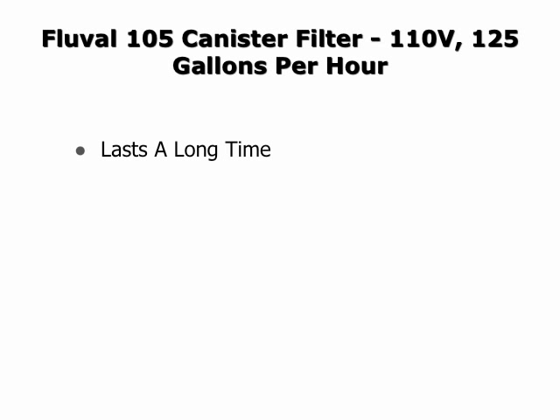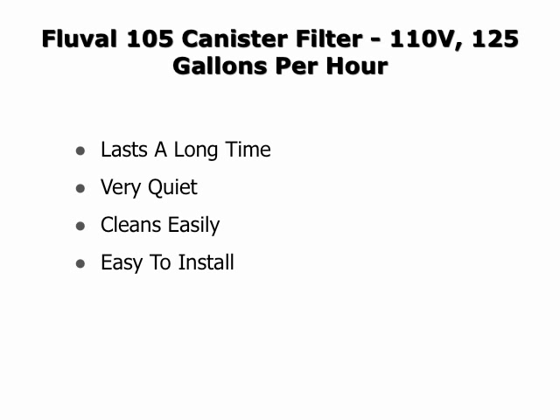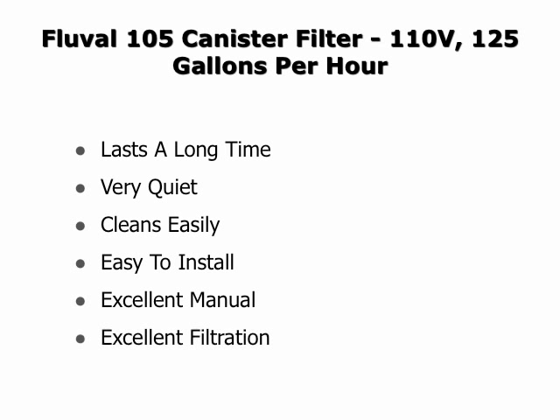Some of the things people really like about the Fluval canister filters is that they last a long time. They have very quiet operation, they clean very easily, they are very easy to install, it comes with an excellent owner's manual, and it provides for excellent filtration.